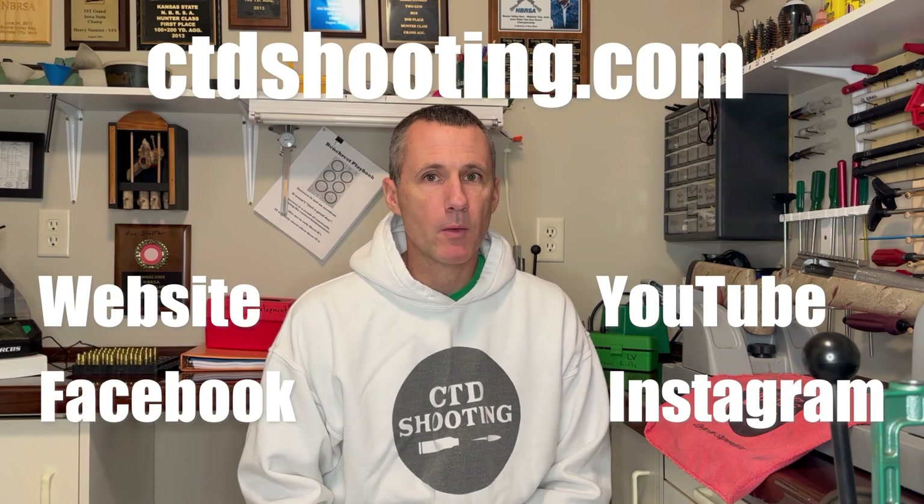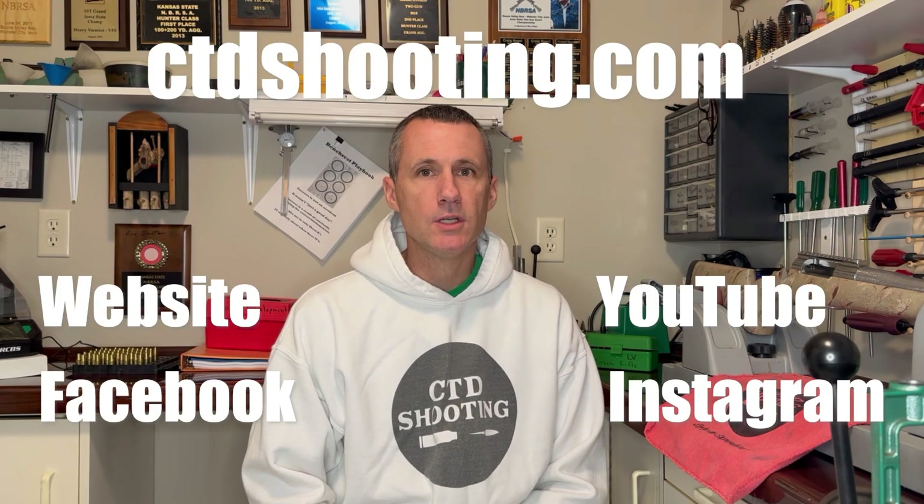If you are enjoying this video, please hit the like and subscribe button. That will help Connect the Dots continue to grow and get better. There's a lot more information on my website, ctdshooting.com.